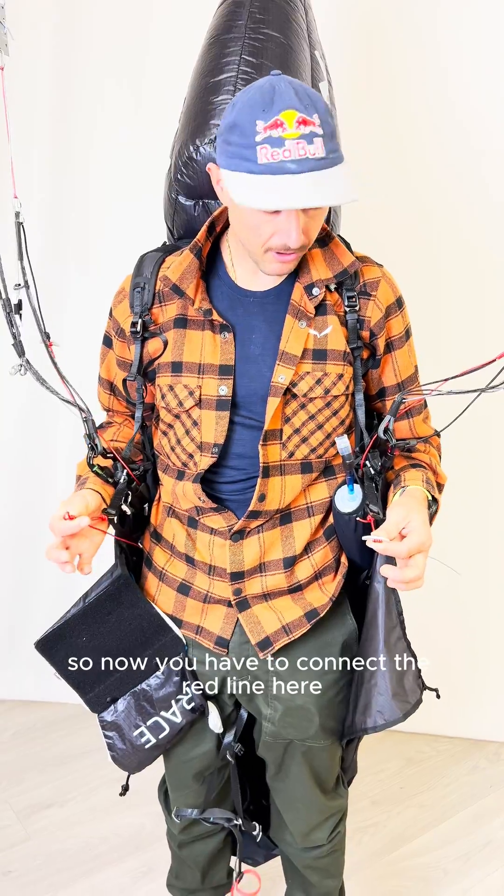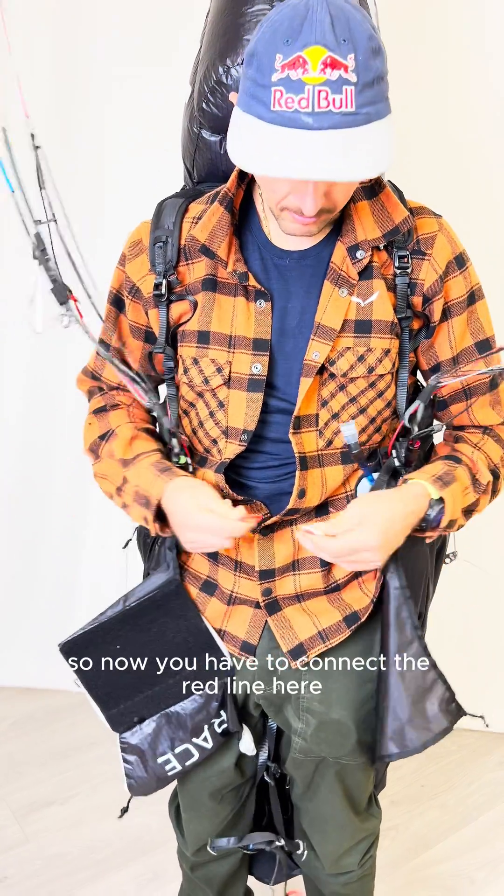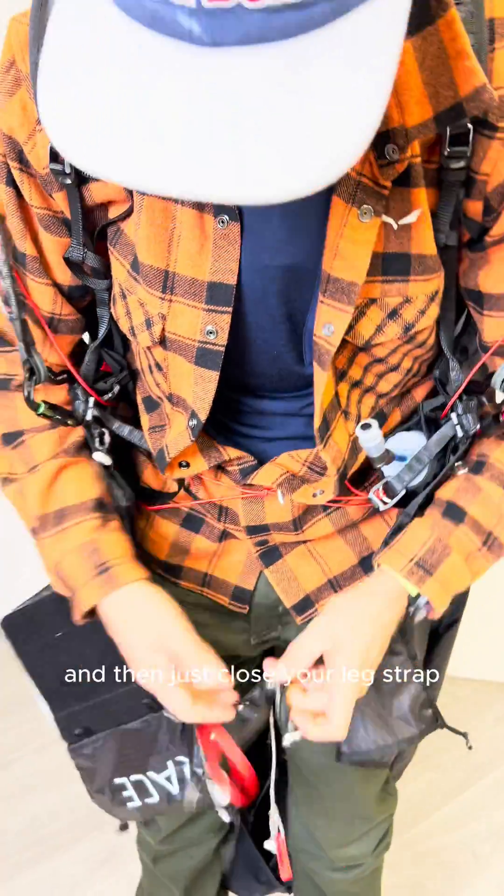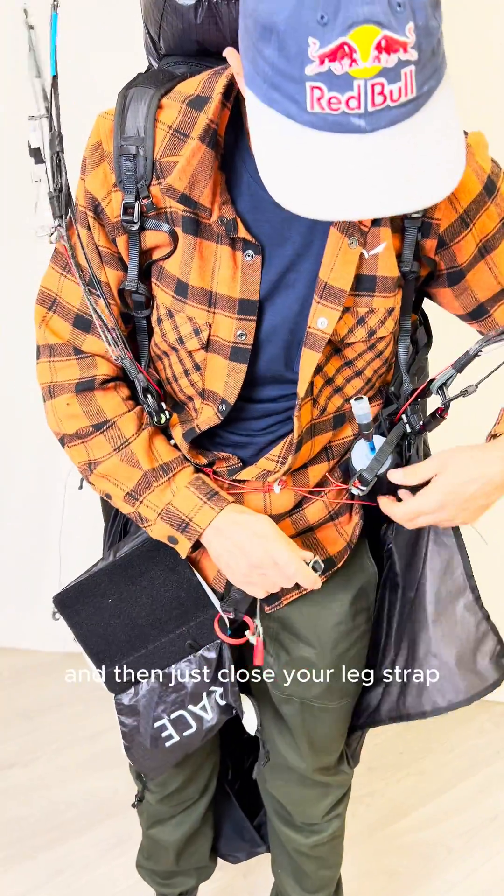So now you have to connect the red line here — the metal into the loop — and then just close your leg strap.